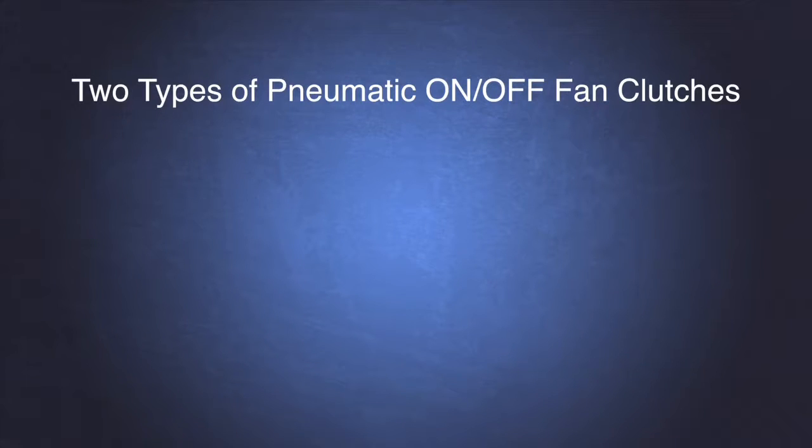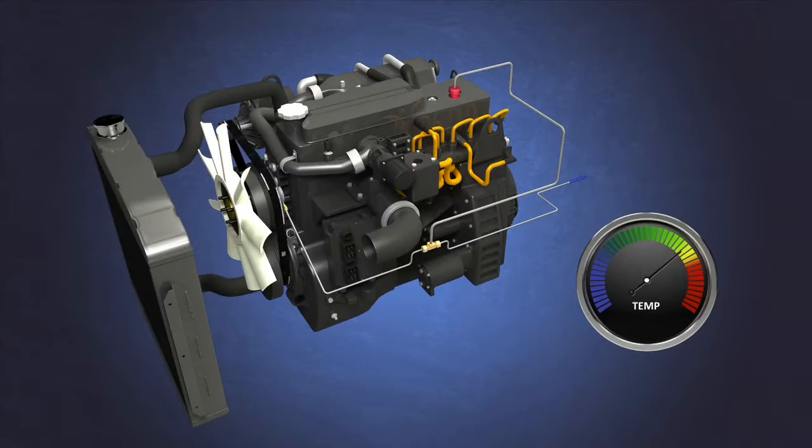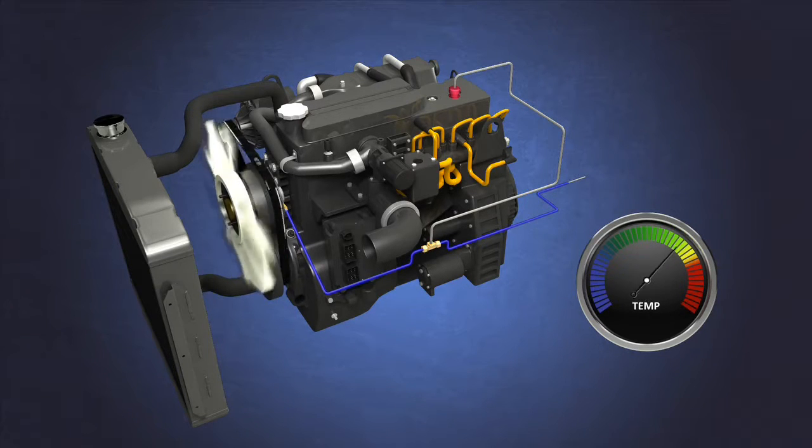There are generally two types of pneumatic on-off fan clutches: air engaged and spring engaged. In an air-engaged fan clutch, when the thermoswitch senses that engine coolant is above the specified level, it sends current to the solenoid valve which opens and releases air to the fan clutch. The air pressure causes the friction plate attached to the fan blade to engage the pulley, causing the pulley and fan blade to rotate together — the fan clutch is engaged. When the thermoswitch senses coolant has returned to specified levels, it stops current to the solenoid valve to shut off the air supply, and a spring pushes the friction plate away from the pulley to disengage the fan clutch. This is air engaged and spring disengaged.